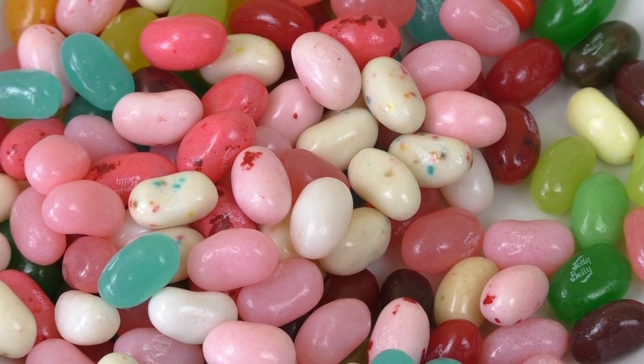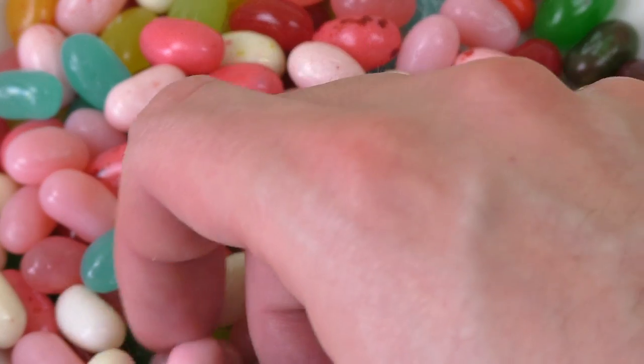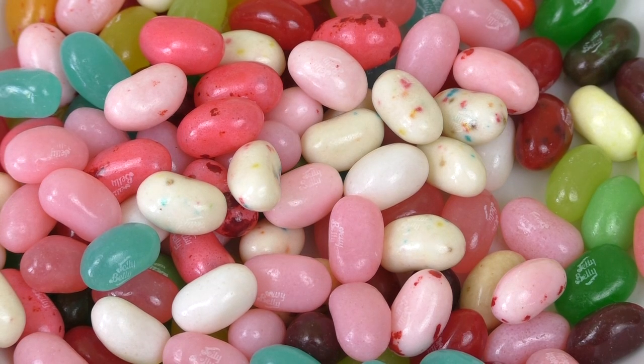So I'm taking cotton candy. It's hard to differentiate — is that cotton candy? I think it was actually bubblegum.